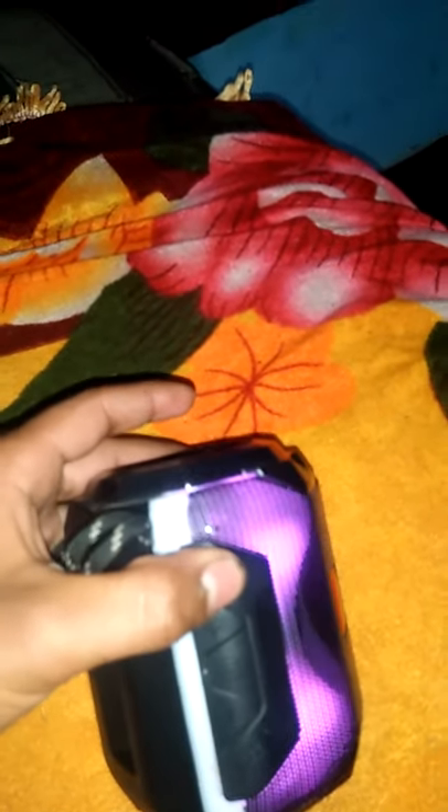As you can see, I have a home theater from Boson Company, which I am going to do unboxing. This look is very good, and you can see that it is off from here.